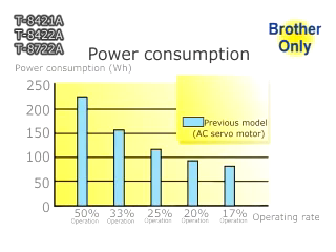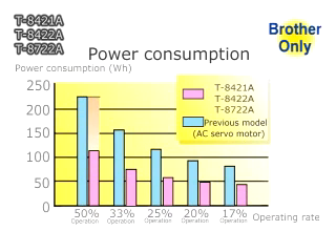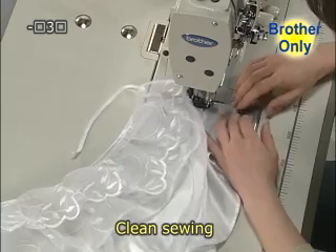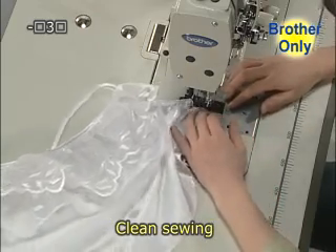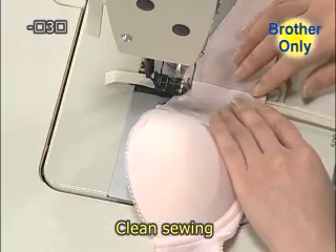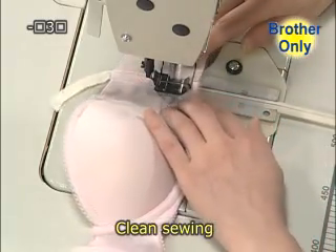The direct drive twin needle lockstitcher provides energy savings of approximately 50% compared to previous models. This is the first twin needle lockstitcher in the world to adopt lubrication-free technology around the thread take-up, achieving clean sewing with no oil stains.